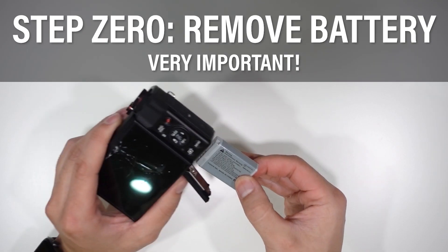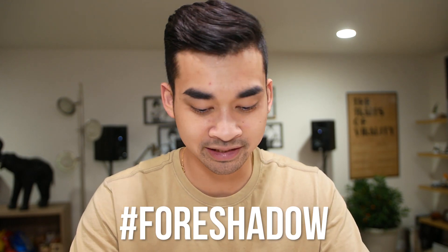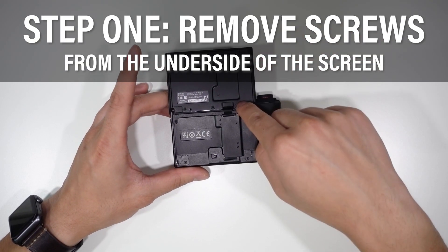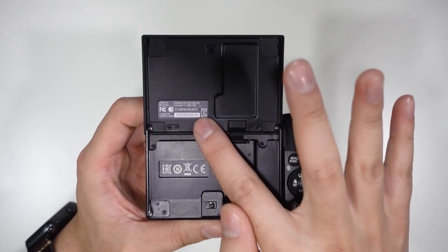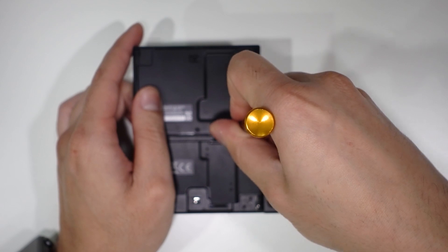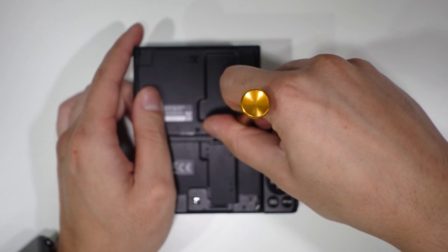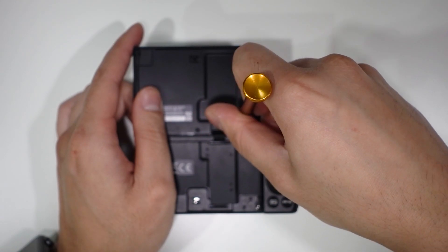First step: make sure you take the battery out. You always want to take the battery out when you're working with an electronic device — you don't want to risk burning the circuit board or anything. Next step... 'How to replace G7X.' Don't worry guys, I'm a professional. After you remove the battery, remove these three screws right here — one, two, three. It's a two millimeter Phillips head. Be careful not to rush because you don't want to strip the head of these screws, as they'll be hard to find replacements for.